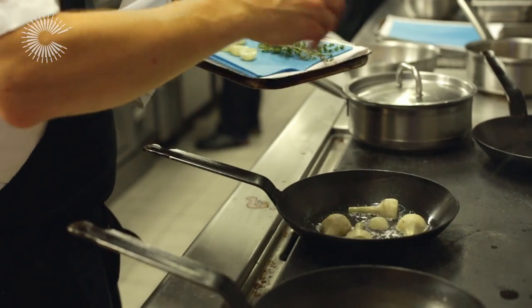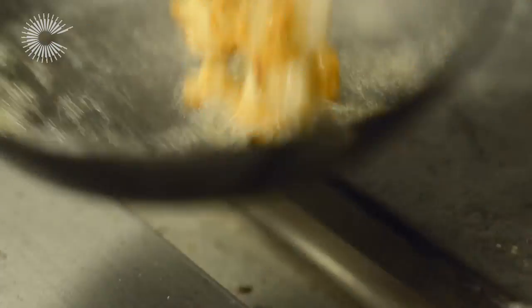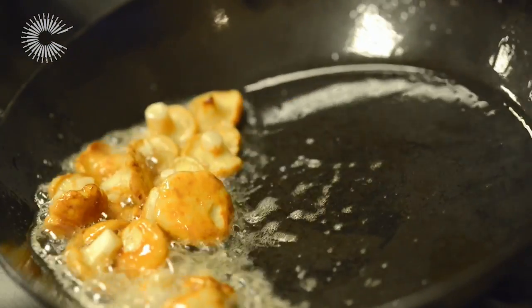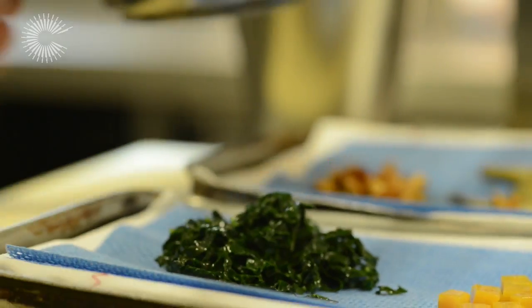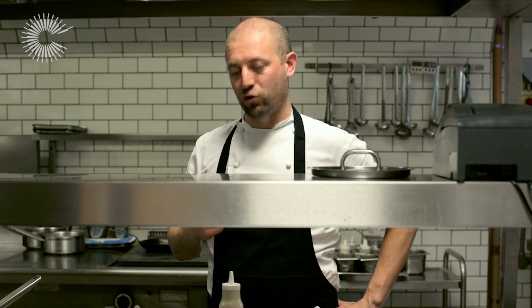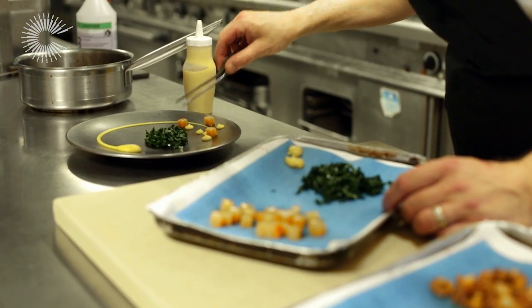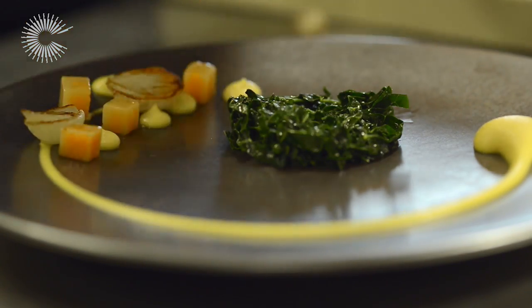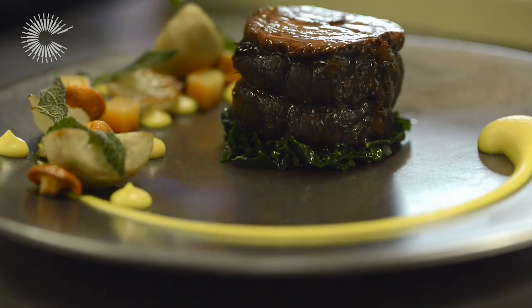We're going to serve this today with some nice autumn ingredients — being the time of year that it is — some pumpkin, girolles mushrooms, some cabbage and some artichokes. These are fairly robust, earthy flavours and they'll withstand something very strong. A braised feather blade of beef with a deep rich stock is a strong flavour, so the ingredients that go with it need to stand up to that. Pumpkin, mushrooms, the earthiness of cabbage and artichokes — they go very well, and it's that time of year. Autumn ingredients and braised meats are very comforting and warming, so it's a perfect match.